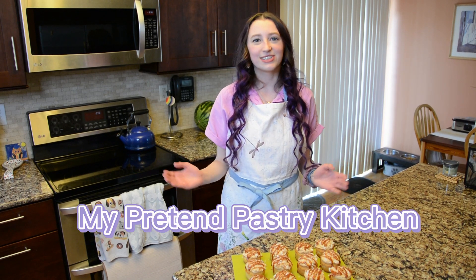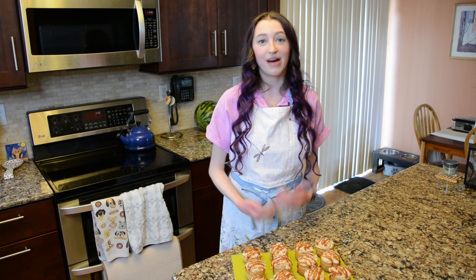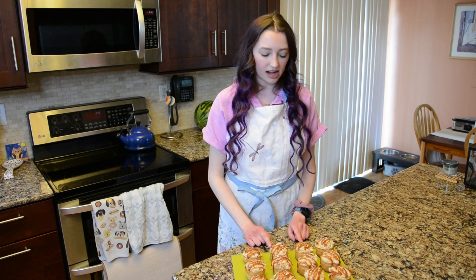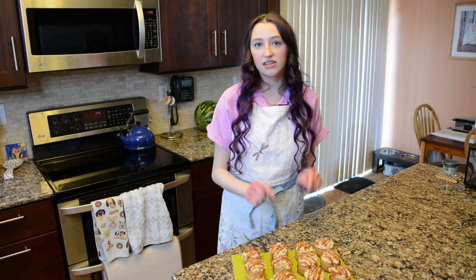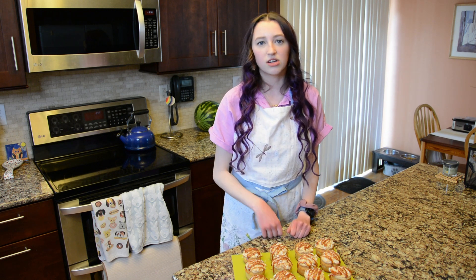Hi! Welcome to My Pretend Pastry Kitchen! I'm Emma and today I'll be showing you how to make Samoa's inspired cupcakes. It's Girl Scout cookie season so today we're making sweet treats inspired by my favorite Girl Scout cookie. These are vanilla based cupcakes filled and topped with salted caramel buttercream, rolled around in some toasted coconut and topped off with that same salted caramel that we use in the buttercream. I hope you enjoy!